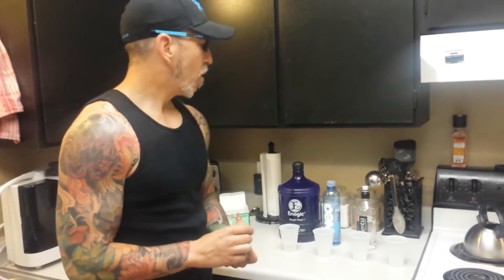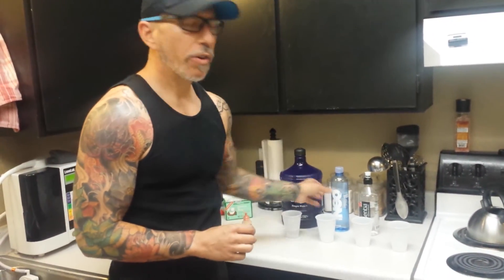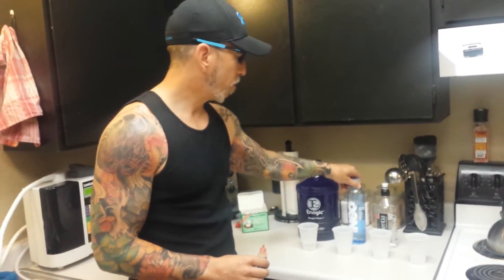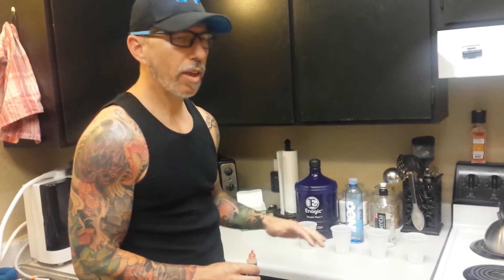We decided to do a little experiment with some alkaline water. We've been learning a lot lately about bottled alkaline water like Essentia and Neo — waters that you can find at the store that they add electrolytes or minerals to to make alkaline.